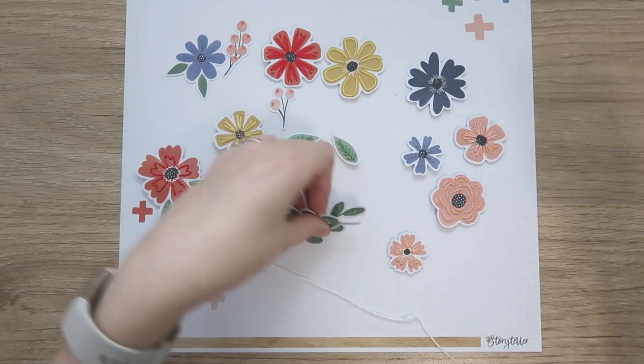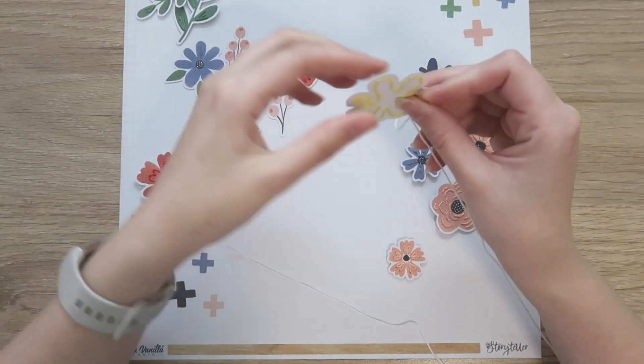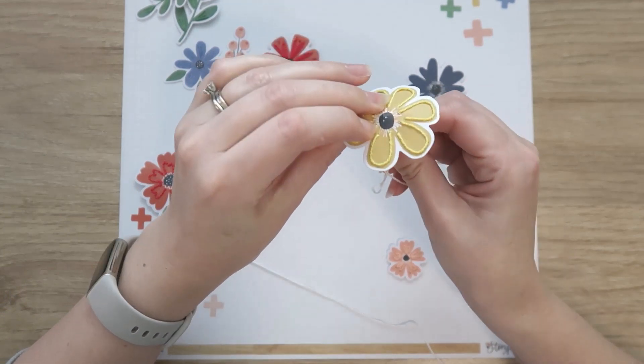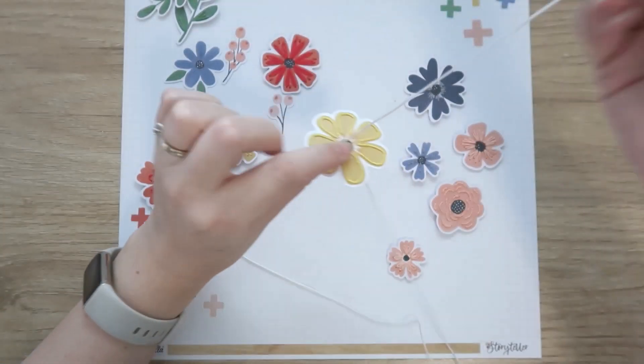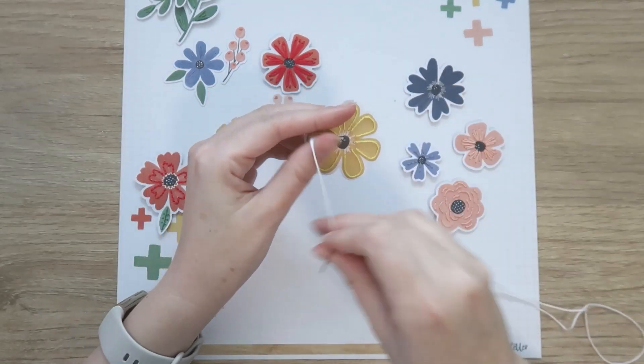I've finished all the main stitching, but I'm just going to quickly demonstrate a French knot because I do quite a few French knots on these flowers. French knots can be really scary when you first start — they seem really confusing and a lot of people struggle with them. But once you get the hang of it, they're super, super easy.